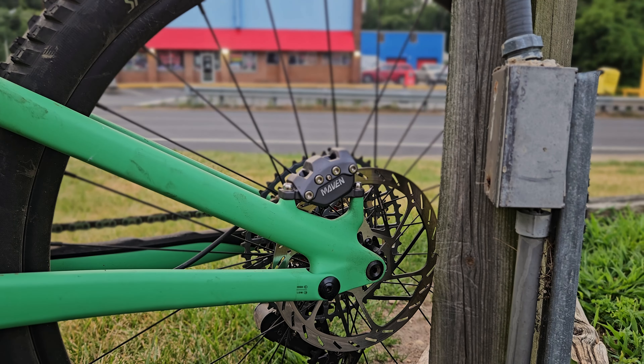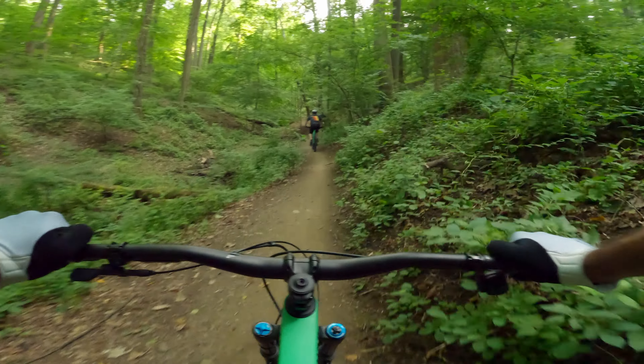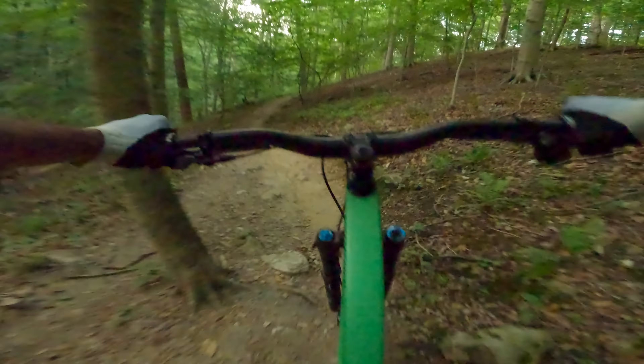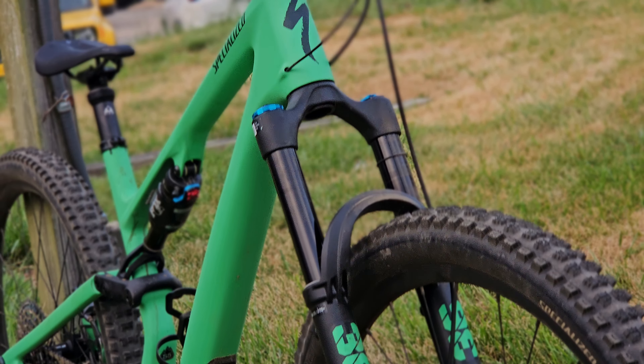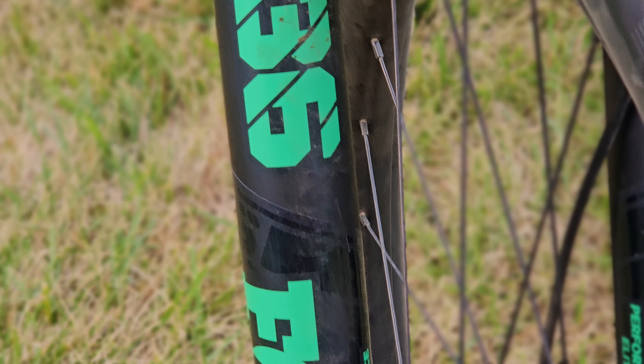Similar to the Evo, this frame also comes with multiple adjustment points that can take this bike from a mild crunching missile to an enduro sled. Of course, you get your very familiar in-frame storage as we're used to. For most of the builds, you're getting a 36mm Fox fork — and I say most because they have a very sick Ohlins build in the lineup.